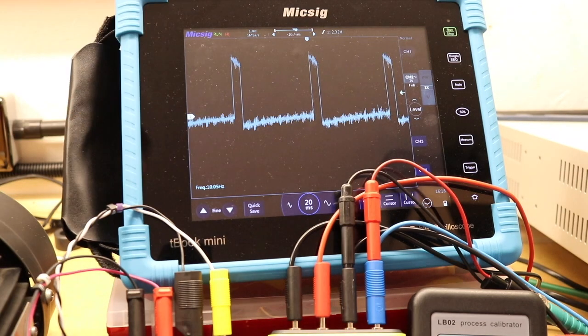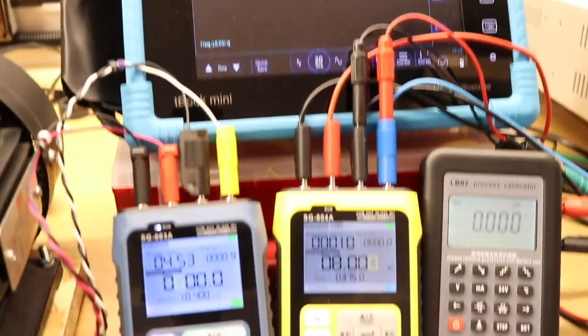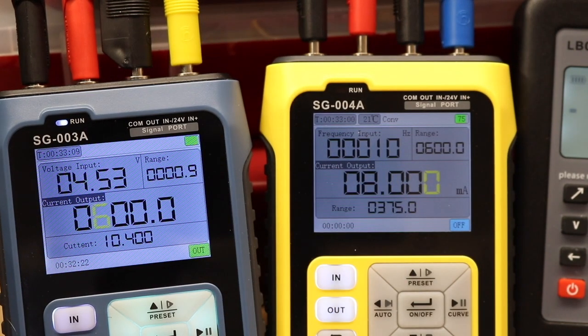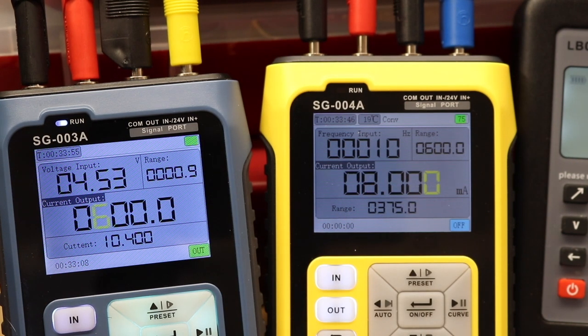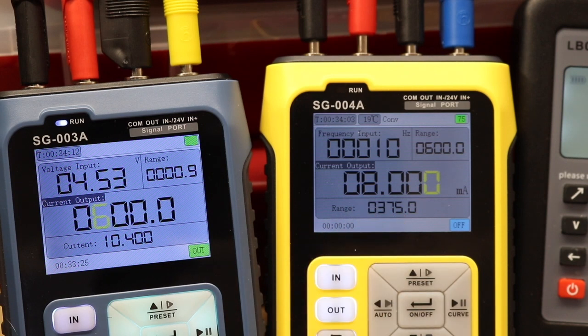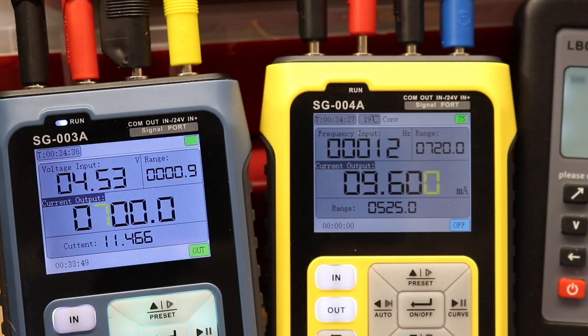At 600 RPM the oscilloscope shows 10.04 Hz at the bottom. The SG-004A reads 10 Hz, equivalent to 600 RPM, and the SG-003A also reads 600 RPM. However the current being output is 10.40 milliamps, which does not match the 8 milliamps being shown by the SG-004A.